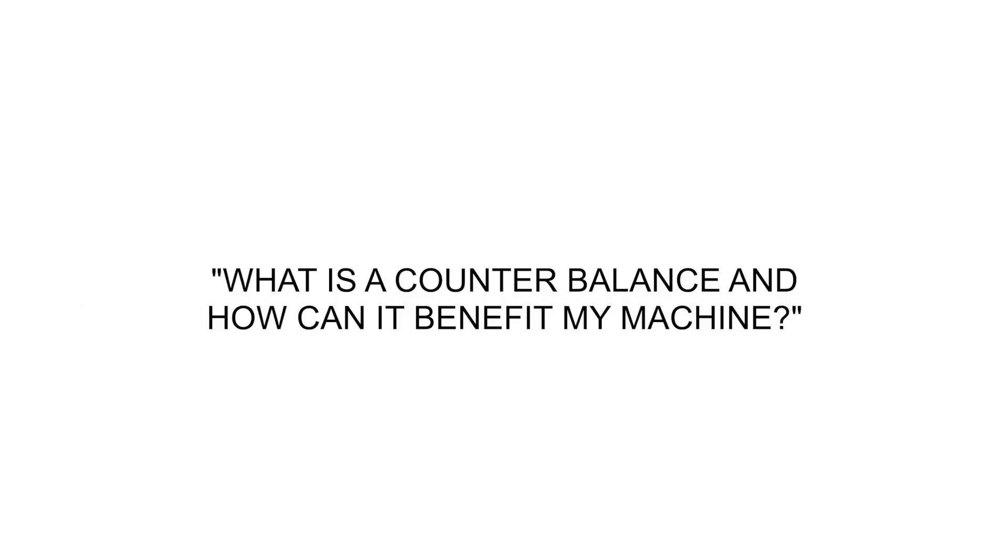Hello, my name is Carlos Maldonado, PowerCurber's product support. Another common question that we hear is: what is a counterbalance and how can it benefit my machine?